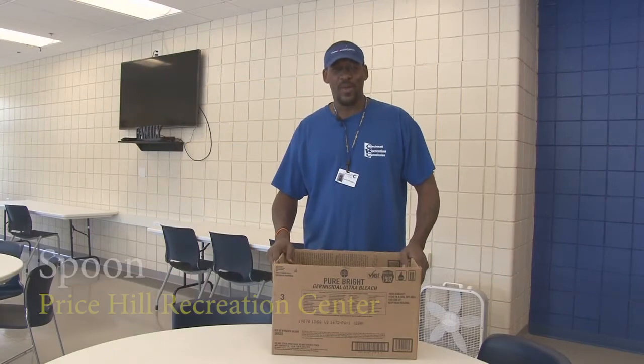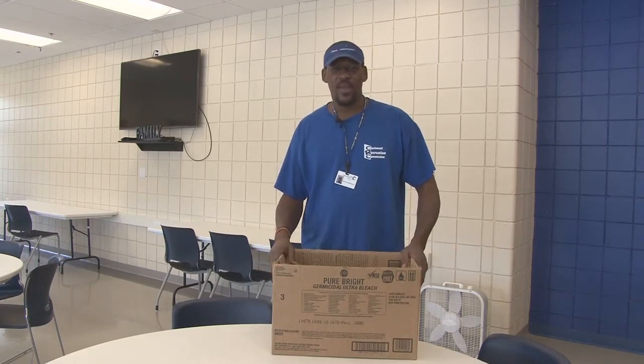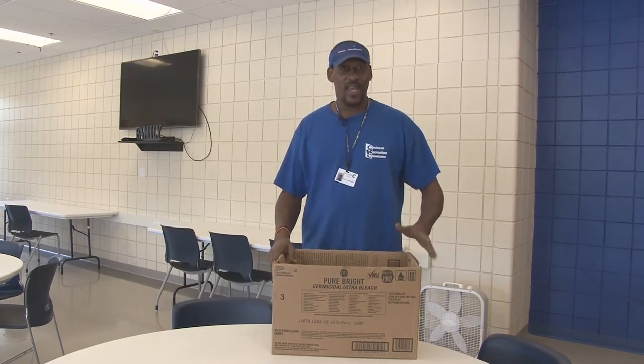Hello, everyone. My name is Spoon. I'm one of the directors at the Price Hill Rec Center, and this is for all the little ones who are stuck in the house with nothing to do. Here's an activity to keep you active.